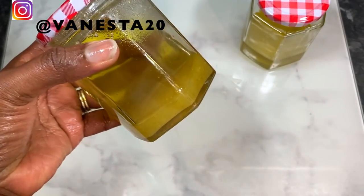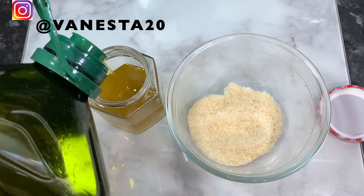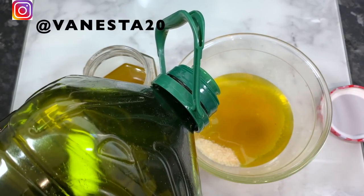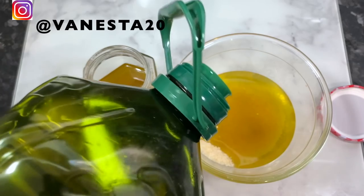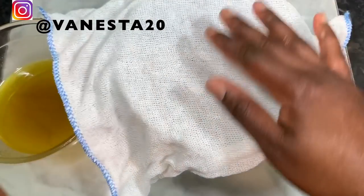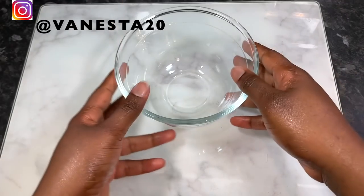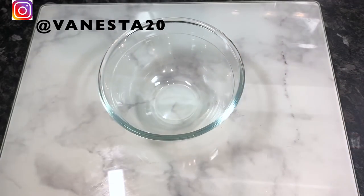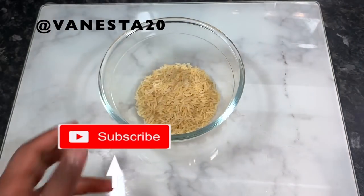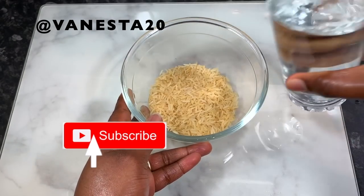Hi guys, it's your girl Vanessa here. Welcome back to another video. In today's video, I share with you how to make this amazing high growth oil in two ways. This oil will definitely help you get your hair thicker, longer, healthier, and also grow your hair faster. If you're a returning subscriber, I appreciate your love and support. If you're new here, definitely consider clicking that subscribe button to join the family.